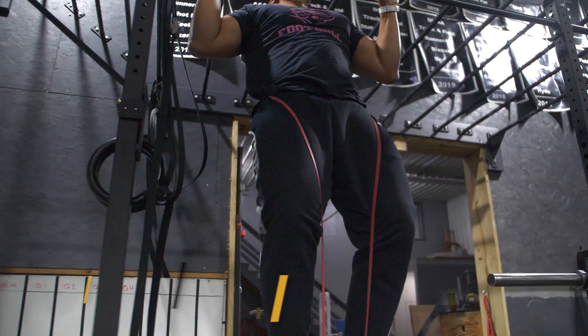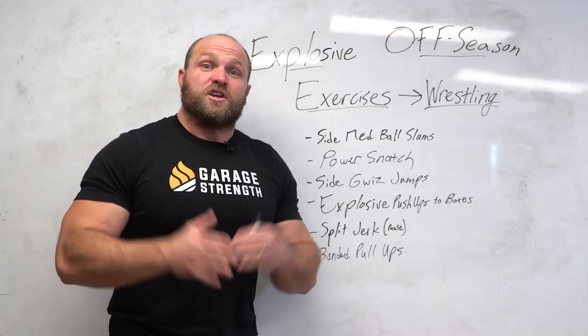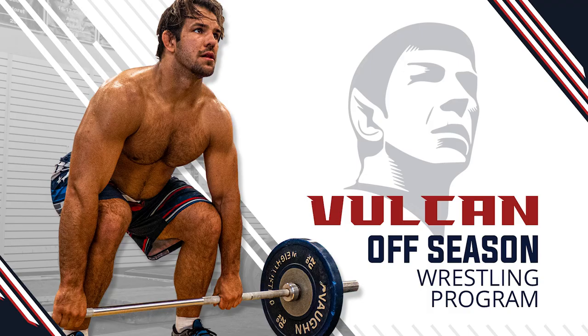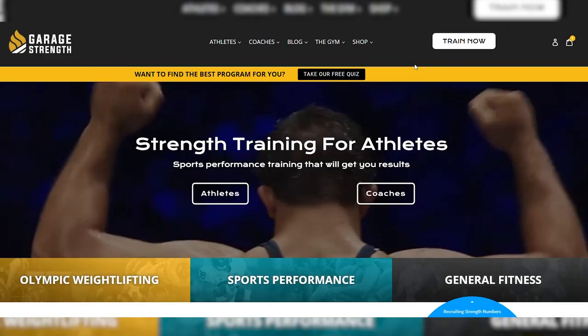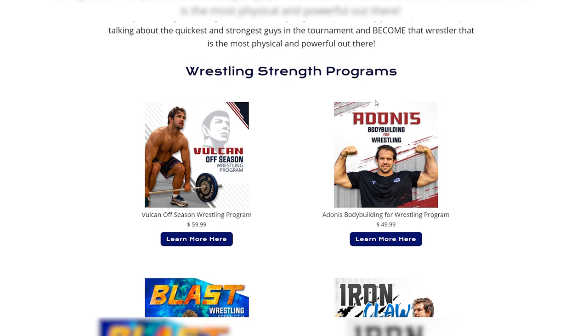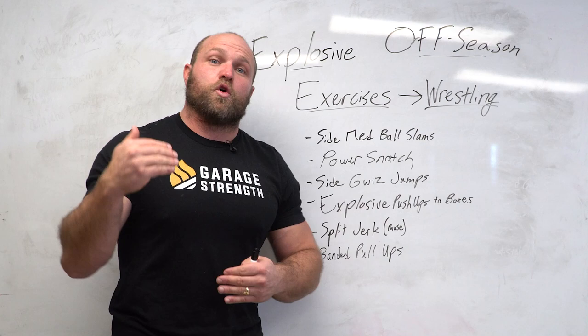If you need help with your wrestling-based training, we have an entire three-month offseason wrestling program called the Vulcan program, available at garagestrength.com. We utilize a lot of these exercises in our offseason programming to help you become more explosive and dominate on the mat. Head to garagestrength.com, click on the wrestling tab, find the Vulcan wrestling program, and it's going to help you win that state title, become the next NCAA All-American or NCAA champ. Pick it up today, and if you want more information about wrestling-based training, click on the card. Until next time, peace.